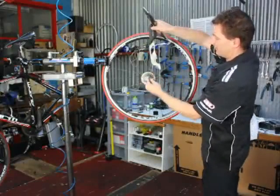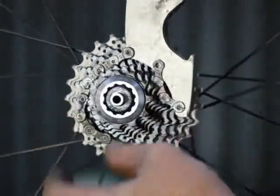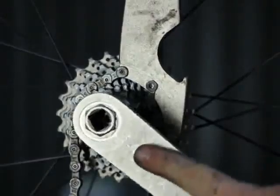We need the chain whip to stop the actual cassette from turning on the freehub, and the lock ring tool to remove the lock ring from the bike.